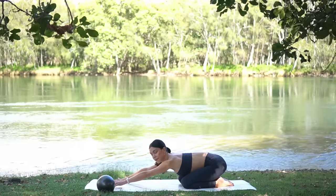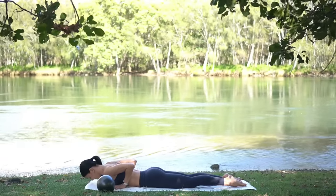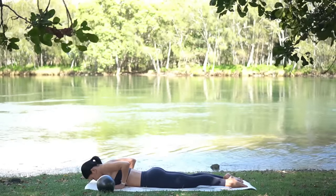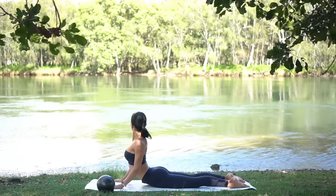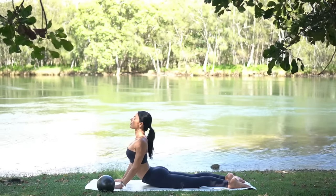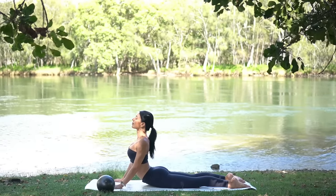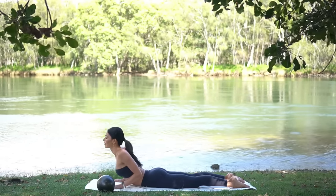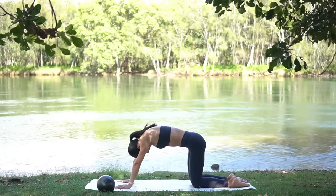Then ripple your spine forward to your push-up position and lower down onto your belly. Inhale, roll your shoulders back, lift your chest and press up into cobra to feel a beautiful stretch through your abs. One more deep breath in, and then exhale lower yourself down. Press yourself up and back into child's pose.